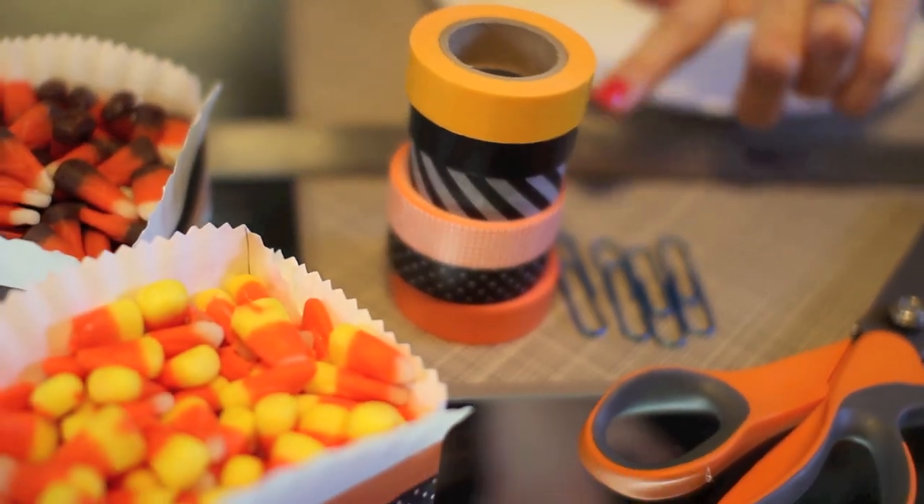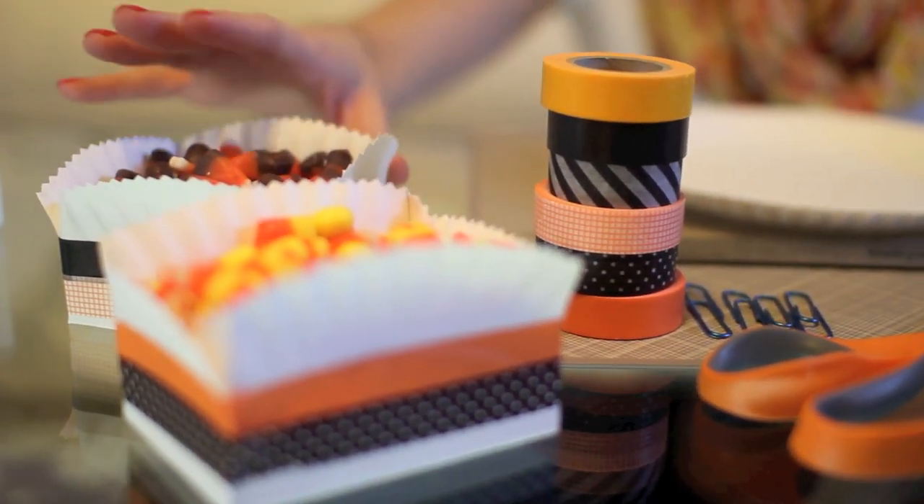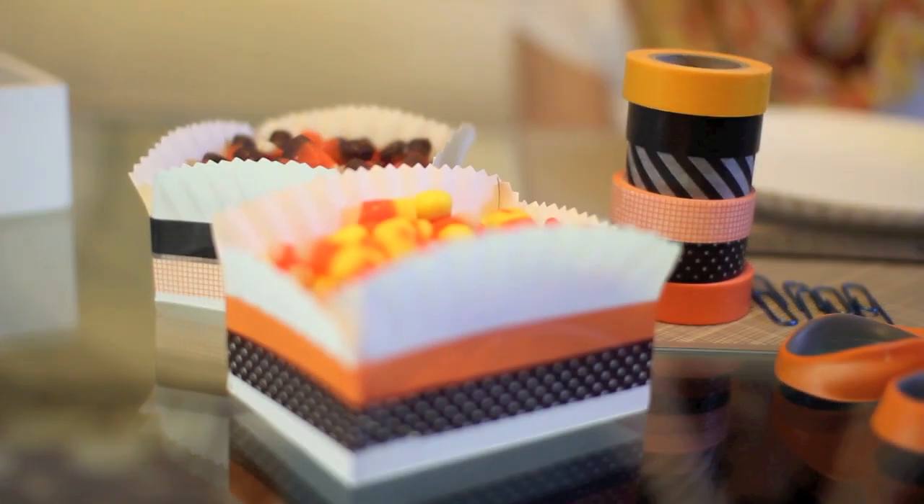I'm a huge fan of washi tape. You've seen me blog about all different uses for it, but I love it in this particular craft because it adds a lot of color and a little festive touch. You can add, in this case, orange and black to make it a Halloween look.